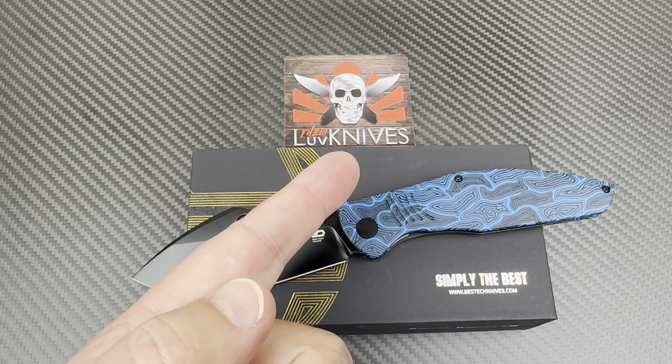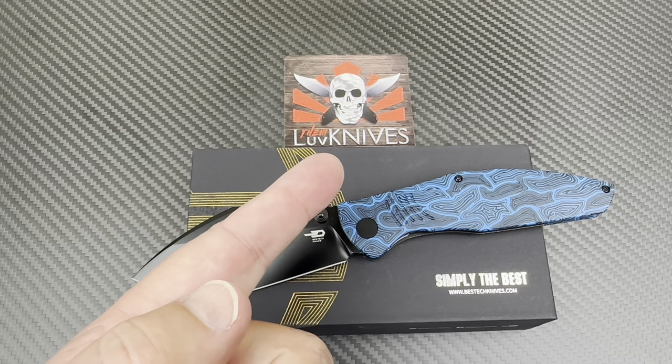Welcome to Love Them Knives Channel, and we do love them knives.